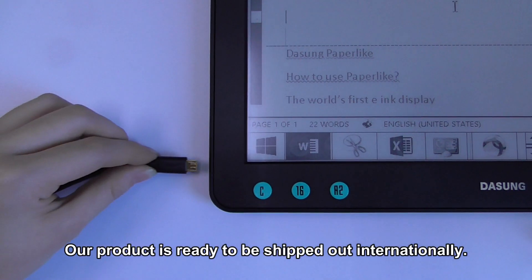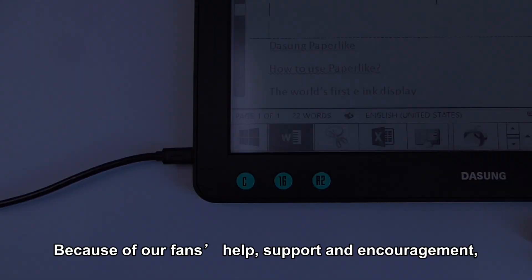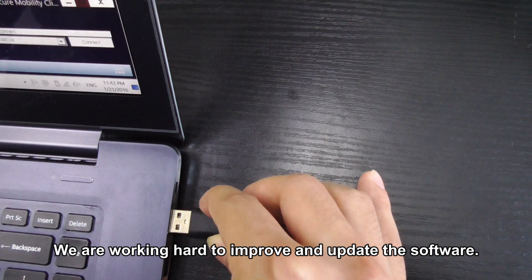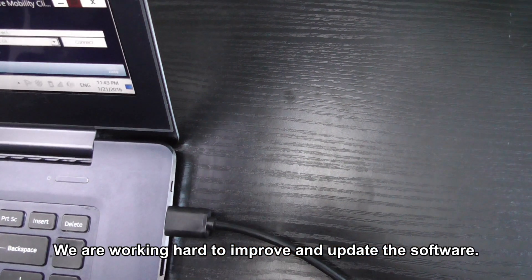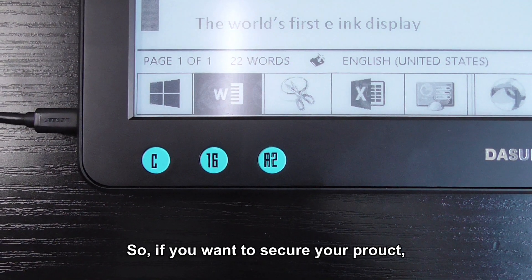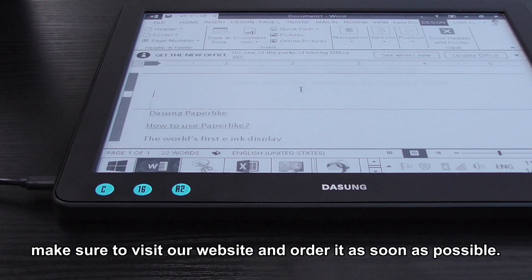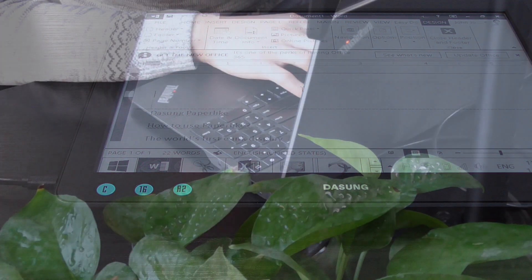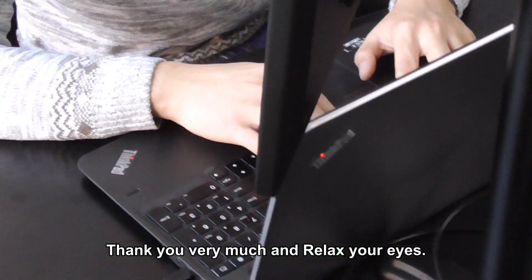Our product is ready to be shipped out internationally. Because of our fans' help, support and encouragement, we are working hard to improve and update the software. In addition, we are now on sales with limited quantity. So if you want to secure your product, make sure to visit the website and order it as soon as possible. Thank you very much and relax your eyes.